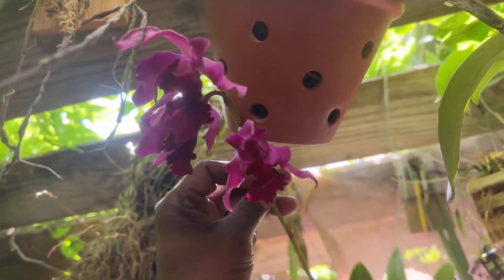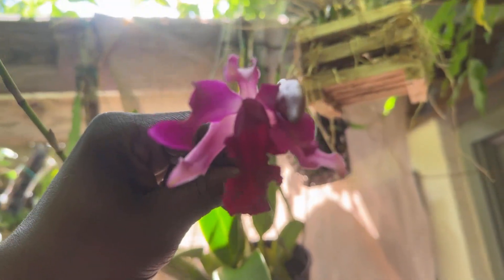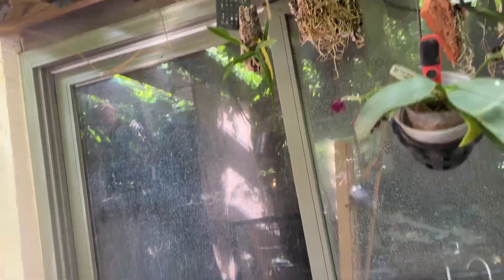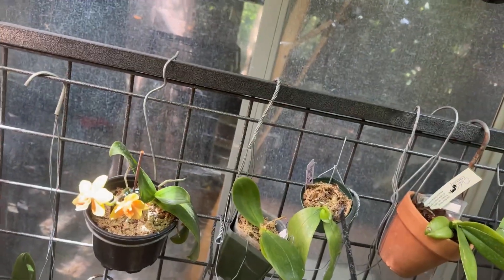I'm not sure if it is focusing here or not. I noticed over the weekend that my lens has cracked on this camera that I'm using, so pardon if things are not as focused as they should be.